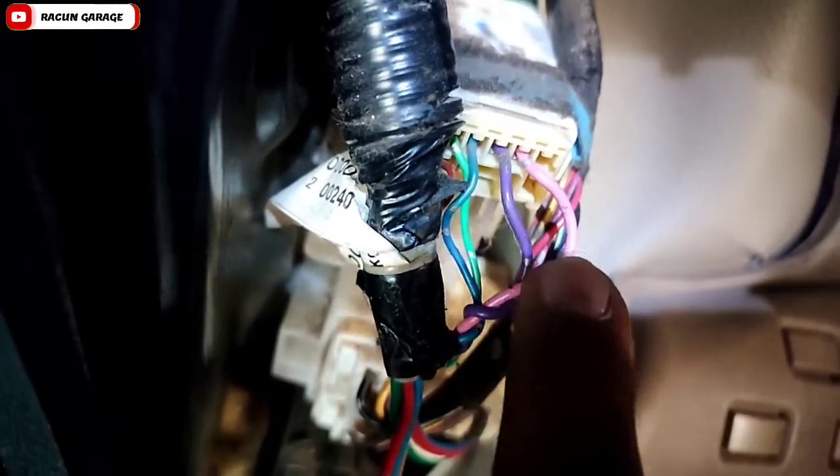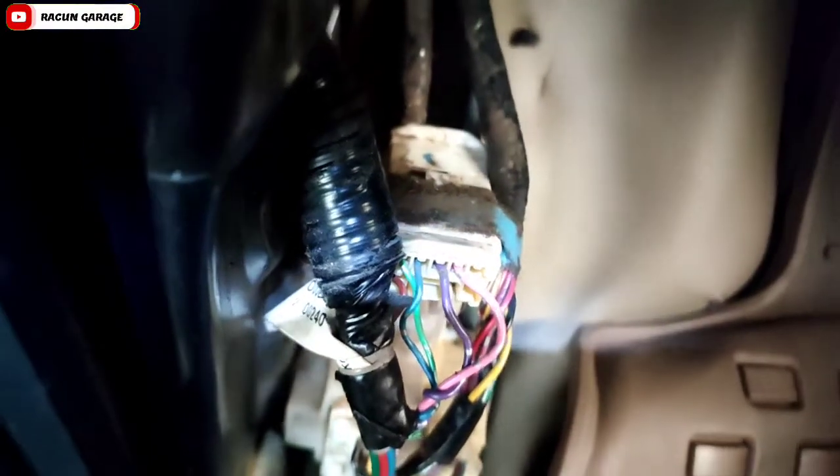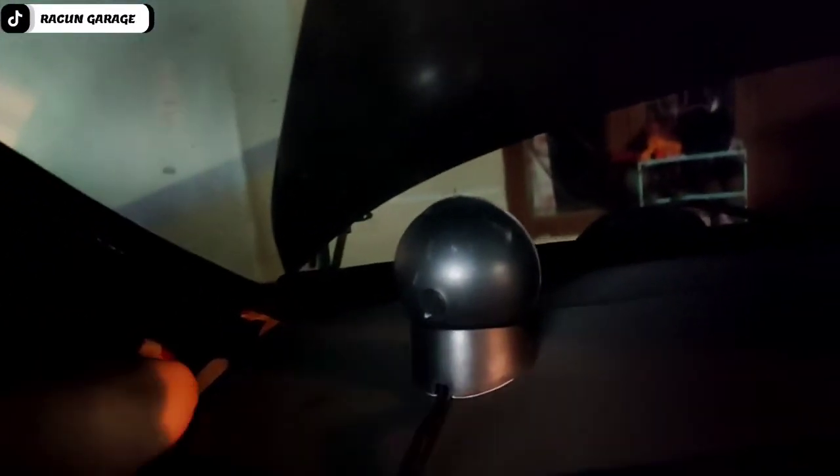Speaker tweeternya tinggal kita coba, langsung nyalain saja audionya — tidak bakal konslet, aman. Setelah sudah pasti bunyi, tinggal kita pasang cover tweeternya, kita tarik dari atas kabelnya, dan kita tinggal jumper warna kabel yang tadi sudah kita cek.